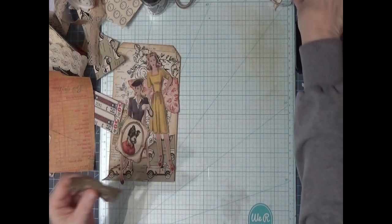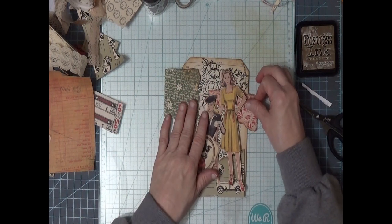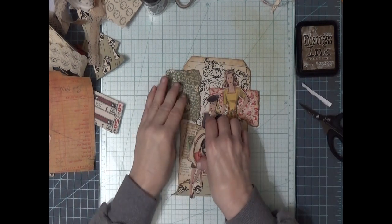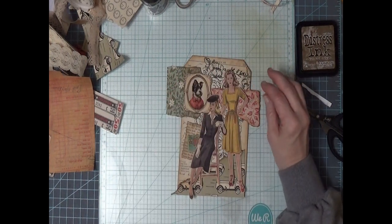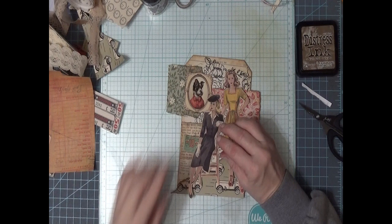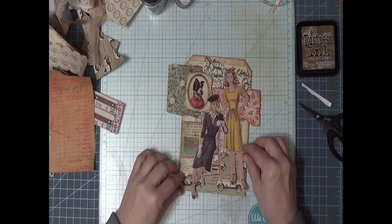I wish I could find a whole boatload of this Ginny Bowlman stuff. I have a friend and we would both be thrilled — I love this stuff. Junk journalers would just be thrilled with having this if you weren't crafting when Ginny Bowlman was around.